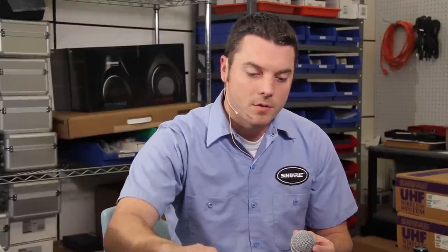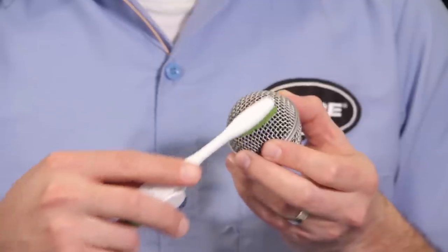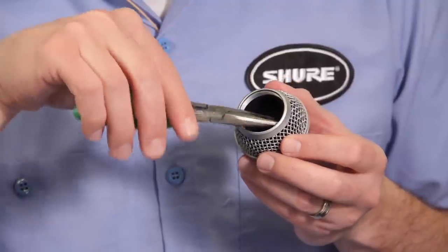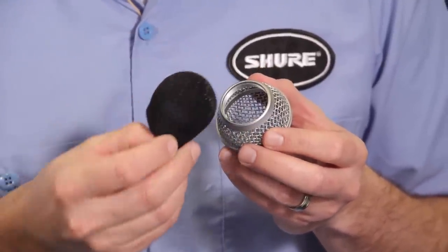You're just going to dip the toothbrush in there with a little soap and brush off the lipstick and grime and chapstick, whatever's on there. If you're going to get the grill really wet, it's a good idea to pull out the foam inside there. You can use needle nose pliers and yank out the foam. If you notice that it's really degraded, then you're going to want to replace the whole grill assembly.